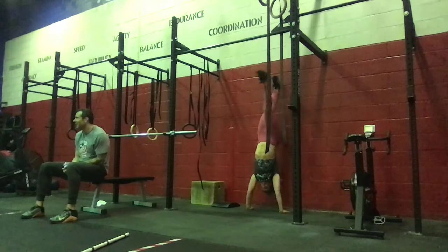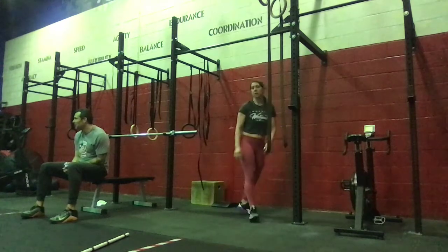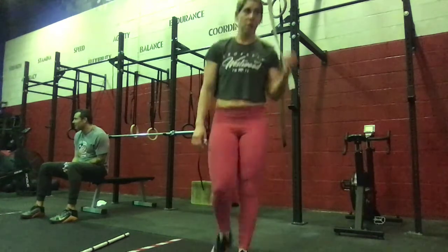Next we're going to do a clean pull. You're going to start from mid-shin, coming up your leg, fully extending at the hips. So you're slow to the knee, pull to the hip, shrug and bend.